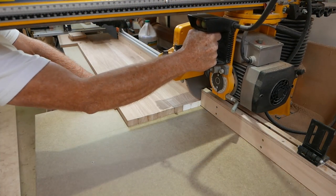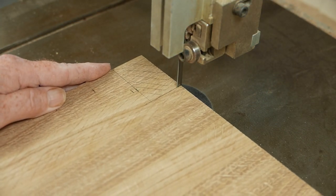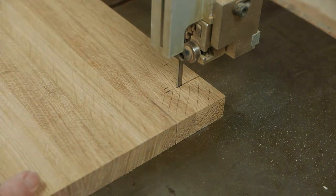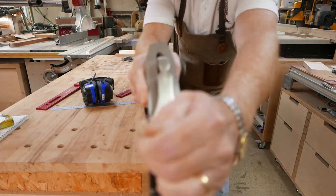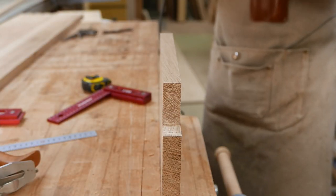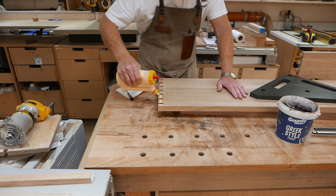Just before I glue the two pieces together, a couple of trim cuts to make: I need to trim the shelf to length, trim the vertical to height, and there's a notch to make around the light pelmet that's underneath the bridging unit. There are also a couple of saw marks on the leading edge of the board, so I'm just going to take that off with the hand plane. Then a small round over — as opposed to the bevel I mentioned at the beginning of the video.